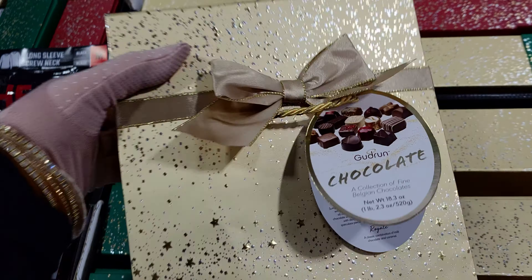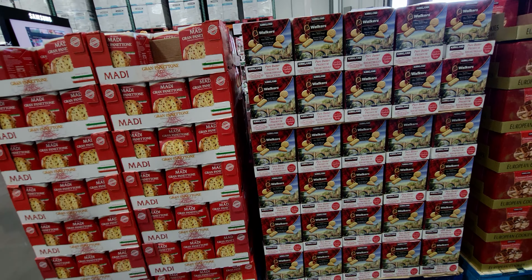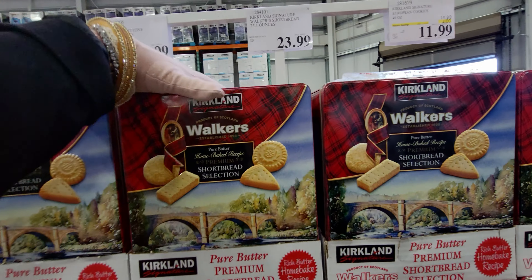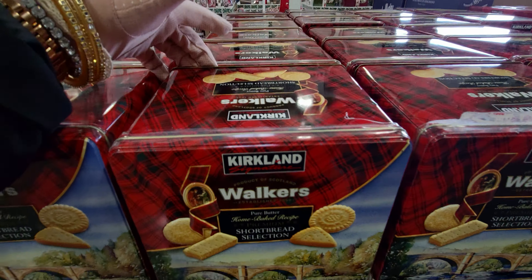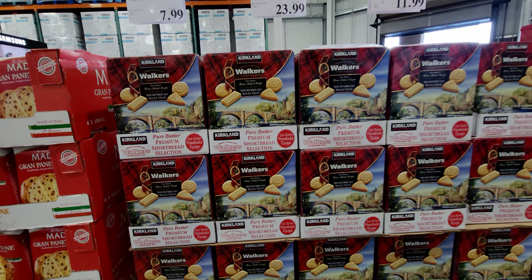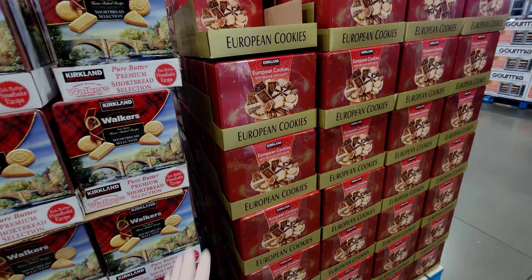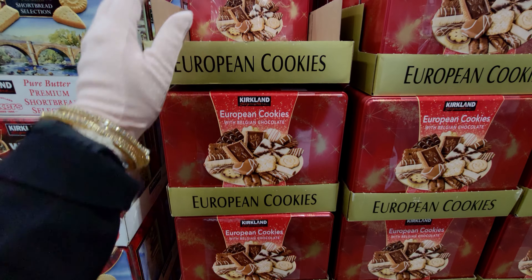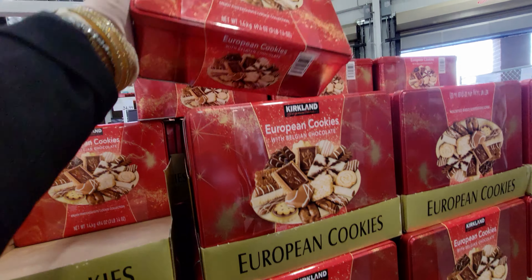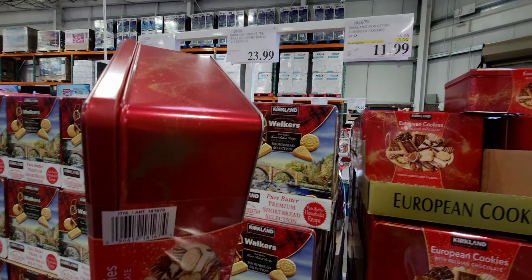On this side of the wall they have the Kirkland Signature Walker Shortbread collection for $23.99 — it's 110 pieces, like the size of my hand. That looks delicious! And European cookies with Belgian chocolate for $11.99, originally $14.99. I'm going to get these — you get a ton in that box.